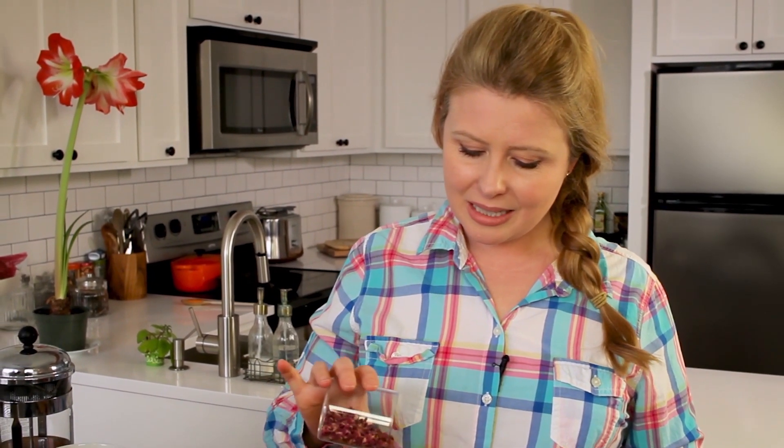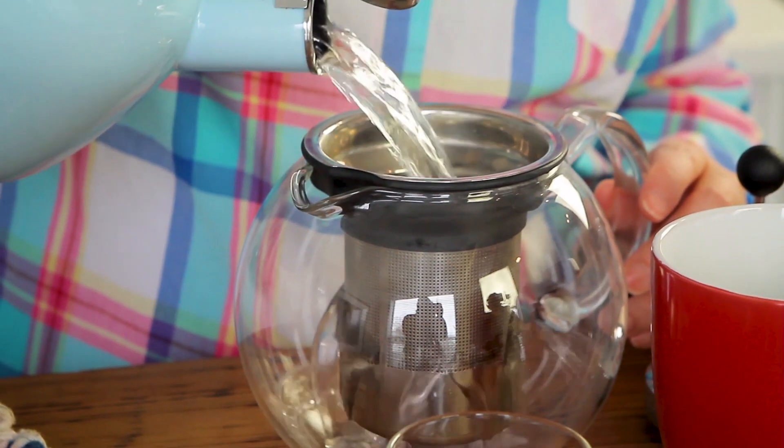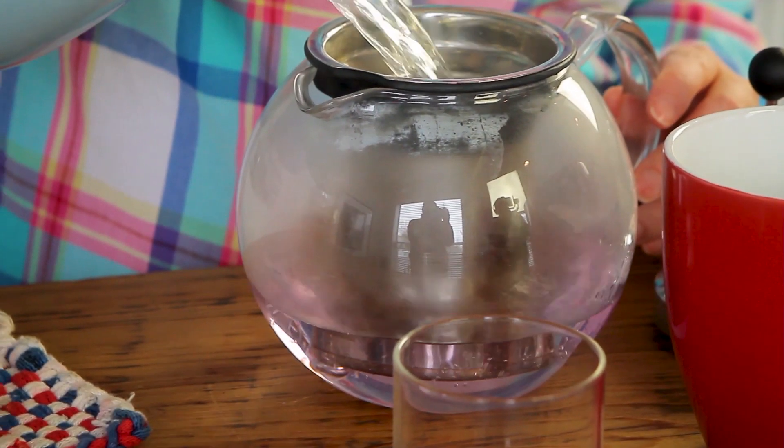Next, I'd like to show you how to make a soothing rose petal tea. Rose petals can treat all kinds of things, from insomnia to depression. All you do is dry them yourself — pick them from the garden and lay them out until they're nice and crispy. I'm taking about two tablespoons, putting it in a teapot, adding some boiling water, and letting it steep for a few minutes. It's that simple, and it's a really pretty color.